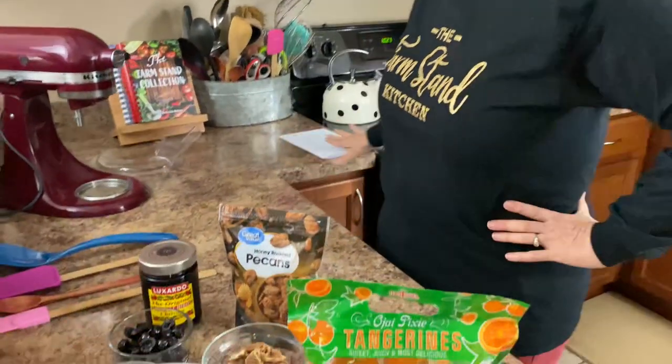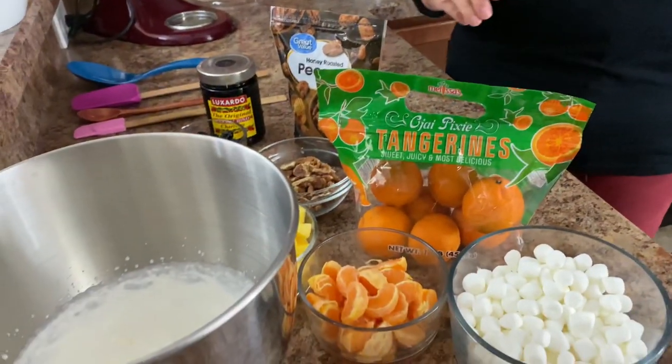Welcome to the Farmstand Kitchen. My name is Rebecca and today we're going to be making one of my favorite salads, ambrosia salad. We're going to go ahead and get started and I'm going to let Dave pan our ingredients here, and we're going to talk about these a little bit.